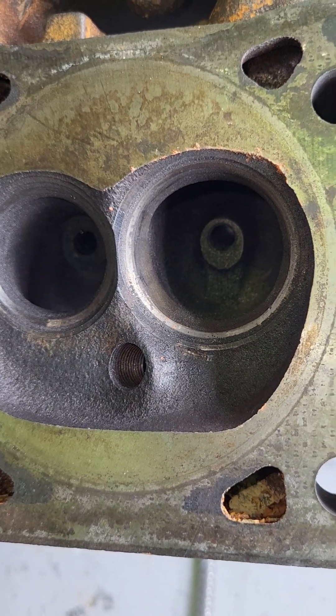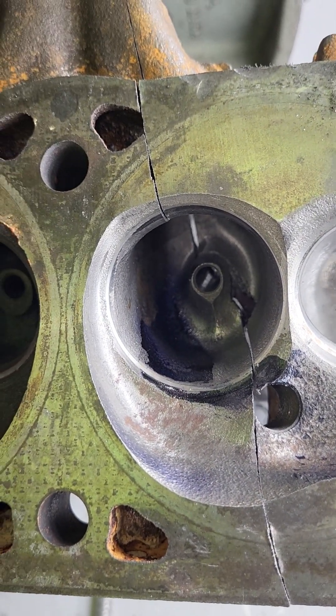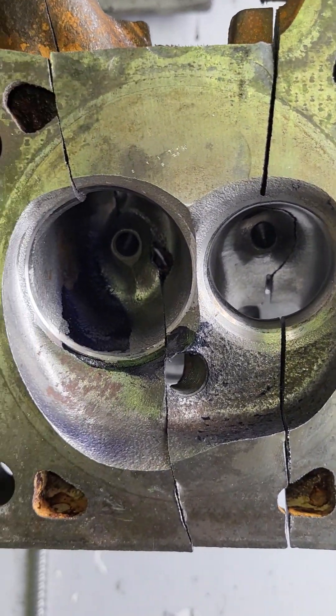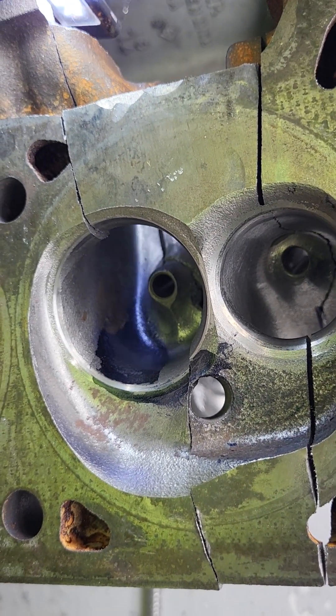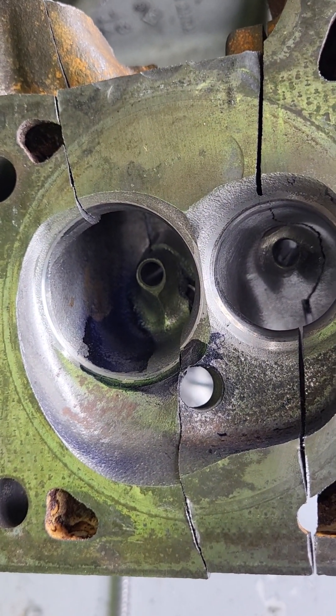The only way to know if the chamber mod makes more horsepower would be to dyno it one way, then change it and dyno it again. I should have stacked the pieces so the weight holds it all together instead of trying to hold it one-handed. Alright guys, we're going to finish this up — thanks for hanging out, have a good night.